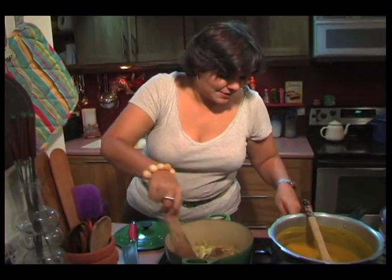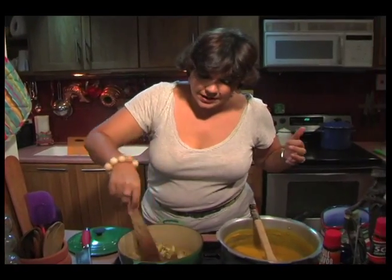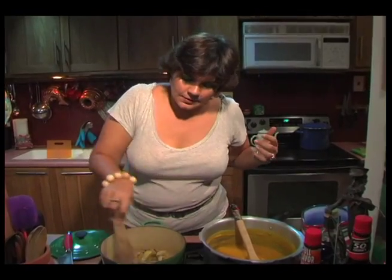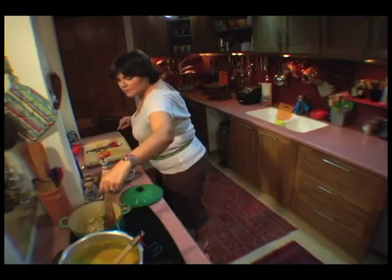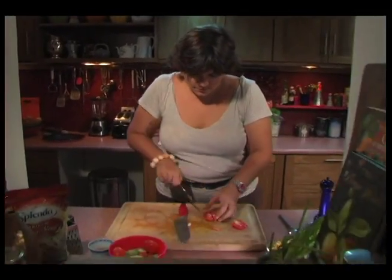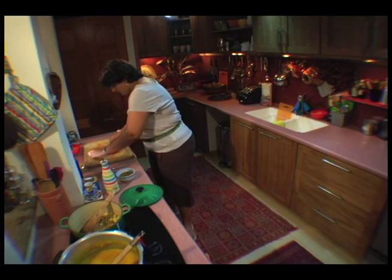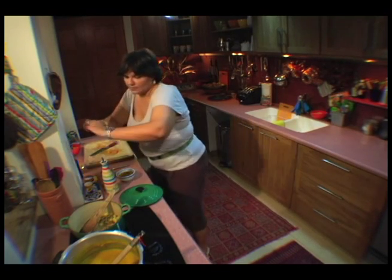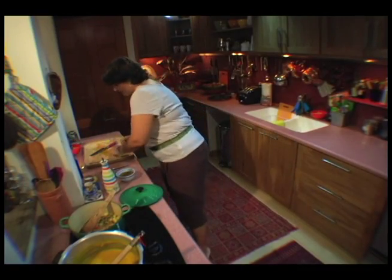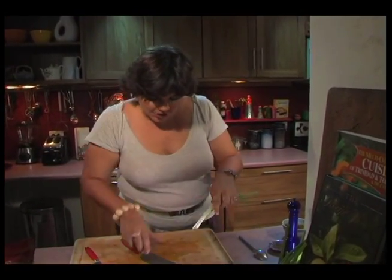That's nice — smells good! You want your spices to cook a little bit, but you don't want them to burn. And you don't want them to be raw when you're adding the onions. Let them cook. I'm also going to add a little scythe, and at the end I'll throw in a little shadow benny.